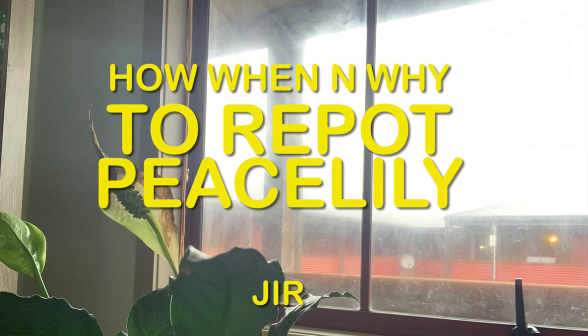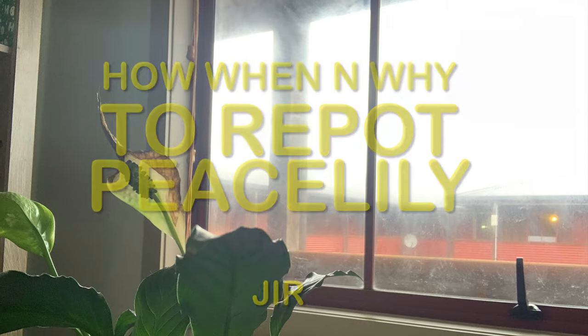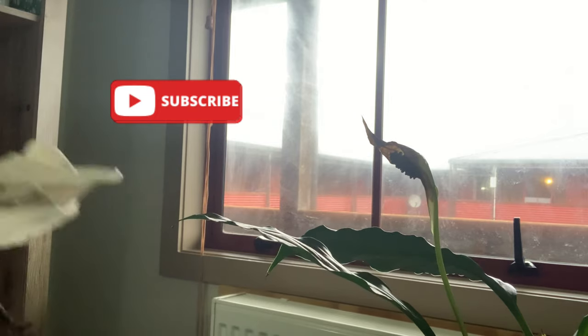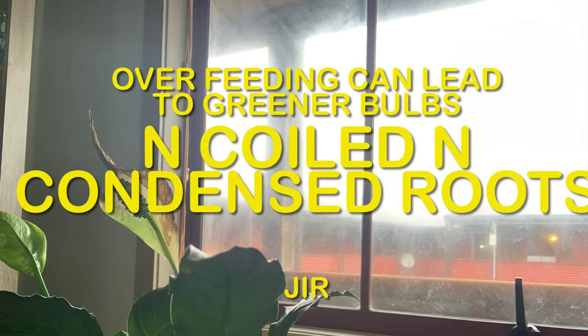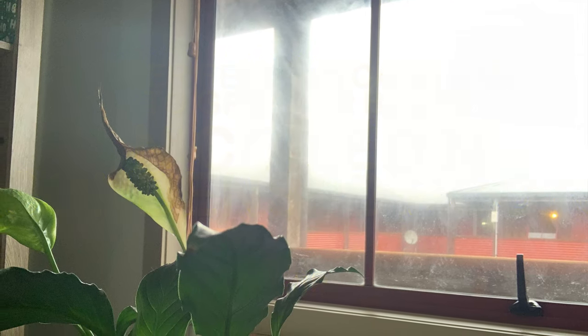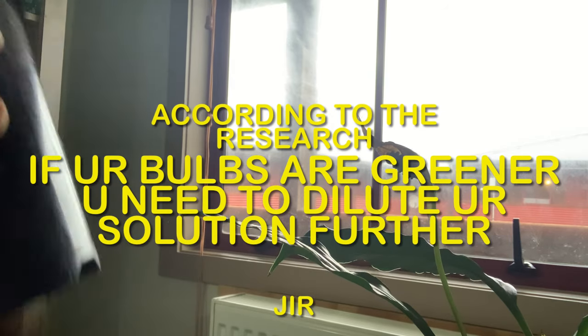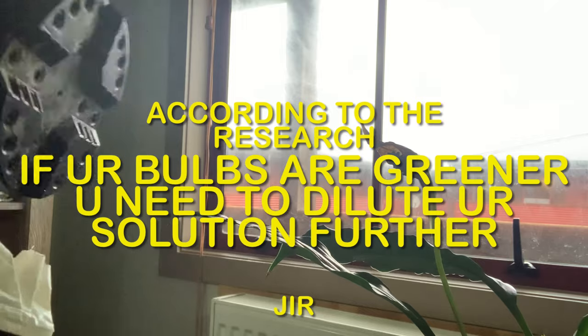I wanted to start with my demonstration. In the pictures you can see one of my bulbs has gone browner, and that is the reason I actually started probing the cause. I found out that maybe I have overfed my peace lily and its roots are growing fast.